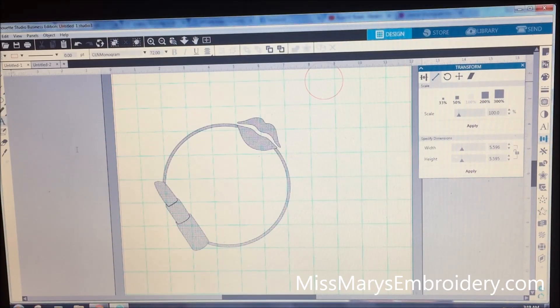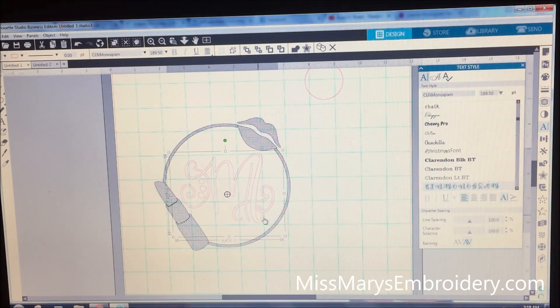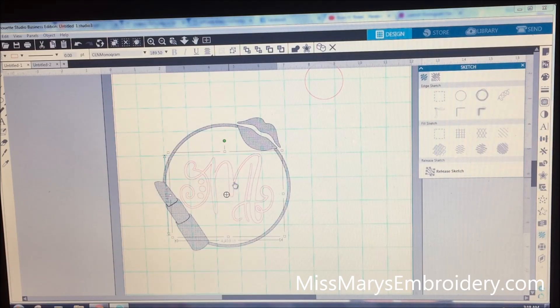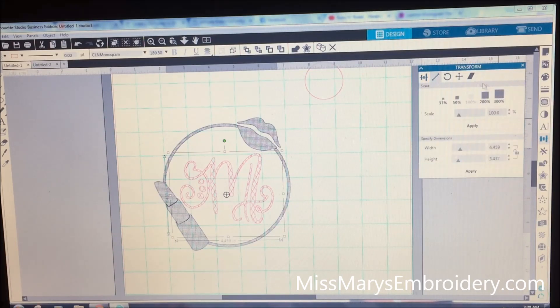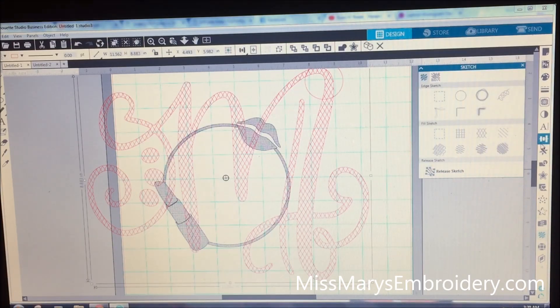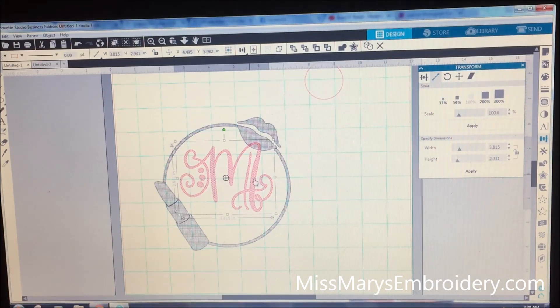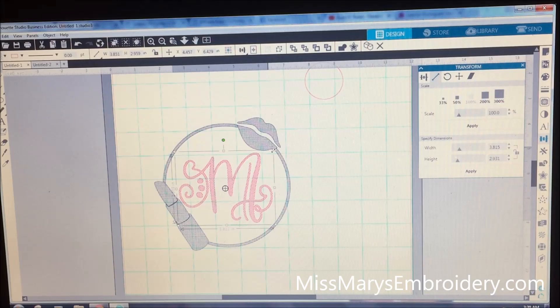Now I'm going to do the same thing — I'm going to put an M in here. I'm using the Crafty Little Nodes monogram. We're going to make it the right size to fit in here, then repeat the same process: go to the sketch window, and this time let's do diamonds — diamond fill and then sketch edge, so that way you have an edge and the sketch inside. Go to the transformation window and scale, increase 300%, back to the sketch, release sketch, go back to the transformation panel, back to scale, down 33%, and then put it into our monogram frame.